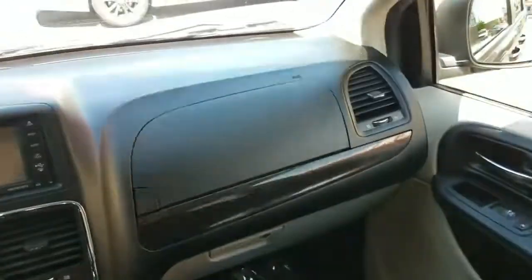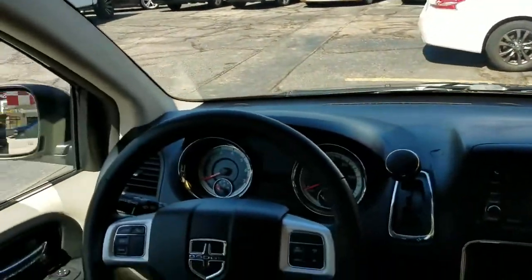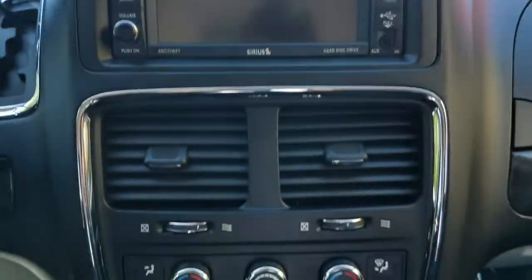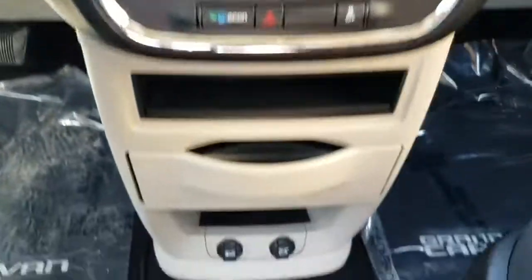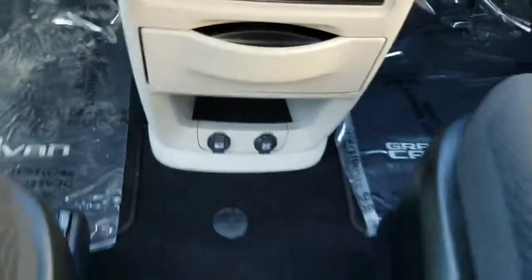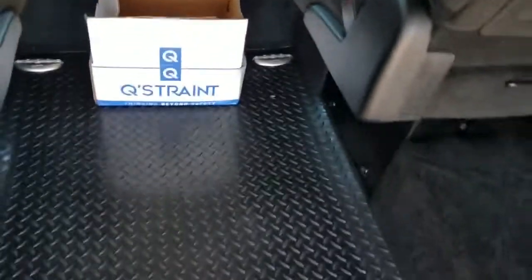These are the easy-to-use, high-dollar tie-downs — we throw those in at no additional charge on this van. The dash looks great, no holes or cracks — looks like a brand new van. You've got your backup camera, you can sync your phone, dual climate control, rear air, plenty of cup holders, cup holders in the door, and plugs for all your electronics.